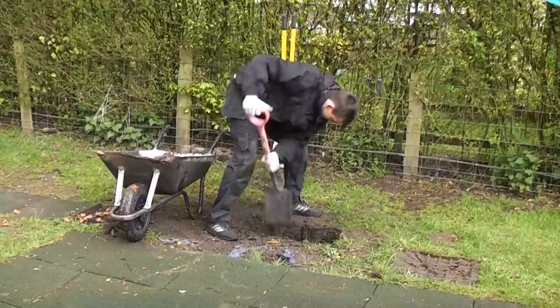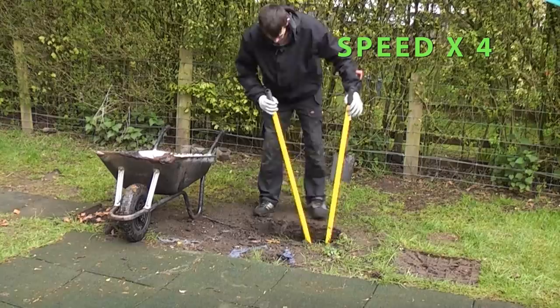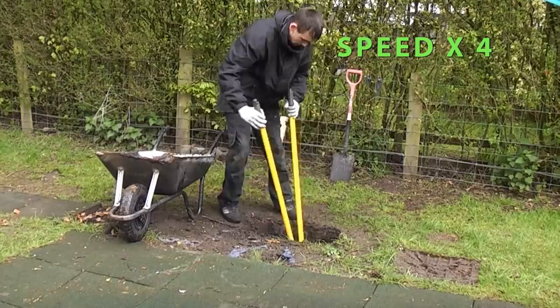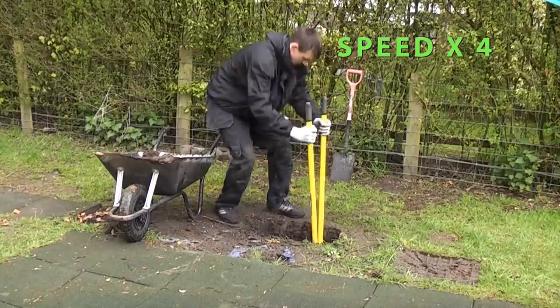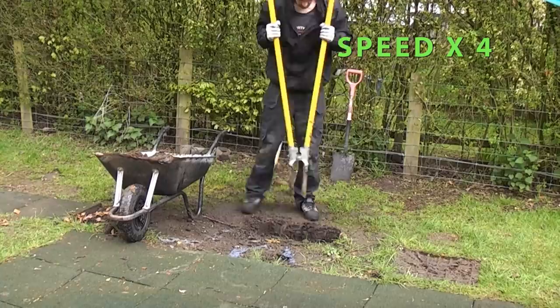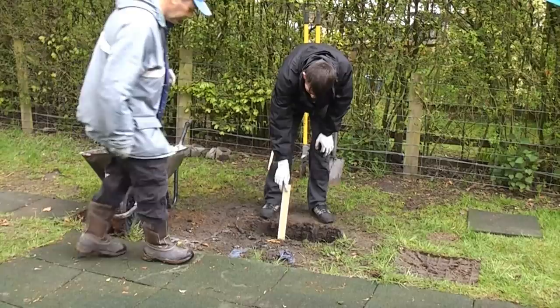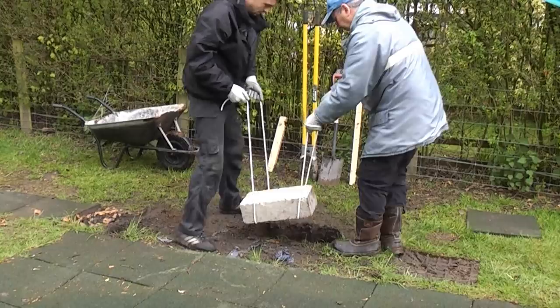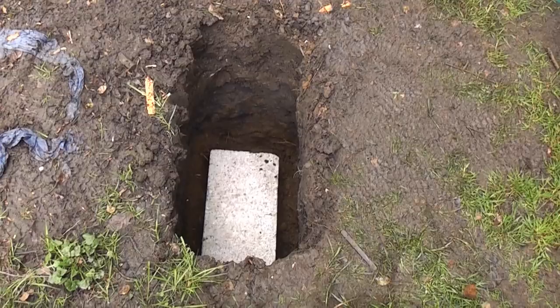You will also need a spade to remove stones or get a flat bottom in the hole. I'll put a link in the description to my video on installing decking posts which is very similar. Once the hole has been dug to the correct depth a dense concrete block can be placed in the hole and the post can be placed into position. This can then be levelled and the post can be fixed using concrete or post concrete.